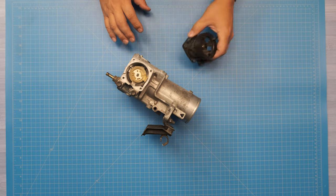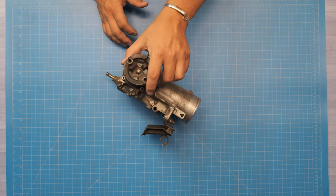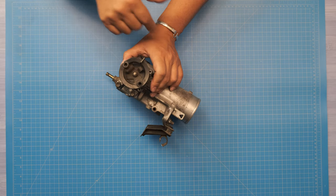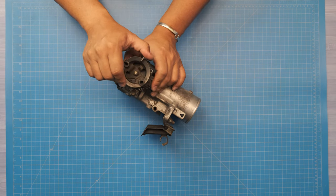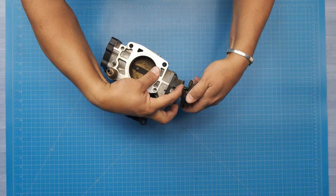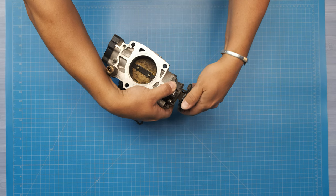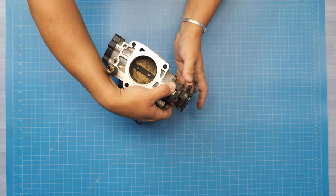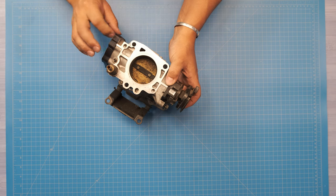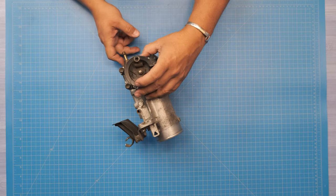Today we're working on designing a throttle lock. The throttle lock is going to take the factory wire cable and make it a one-to-one ratio with the throttle plate inside. Normally there's all this play before the throttle motor starts to open, so we want it to open one-to-one, negating the need for the drive-by-wire part. It's helpful on some standalones and manual transmission cars.